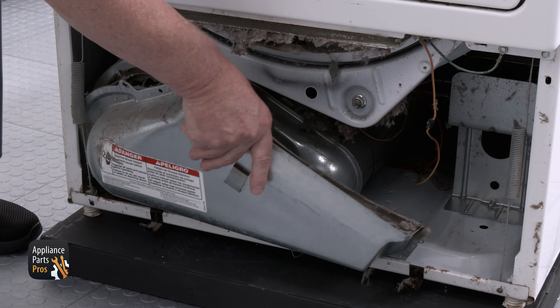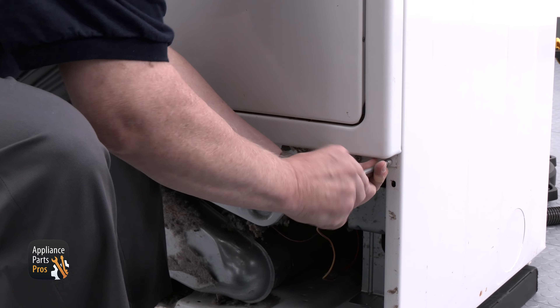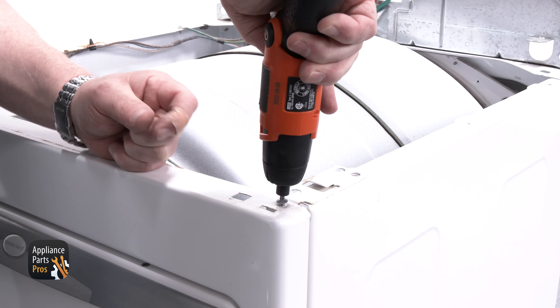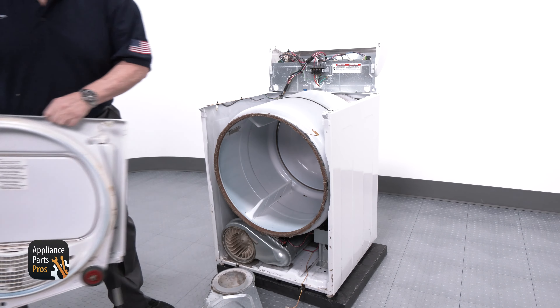Once the duct is off, remove the two springs located on the bottom corners of your dryer. Once the springs are removed, remove the two quarter inch screws that are holding the door panel. Then go to the top of the door panel and remove the two 20-bit Torx screws. Now lift up on the front panel and it should come up.